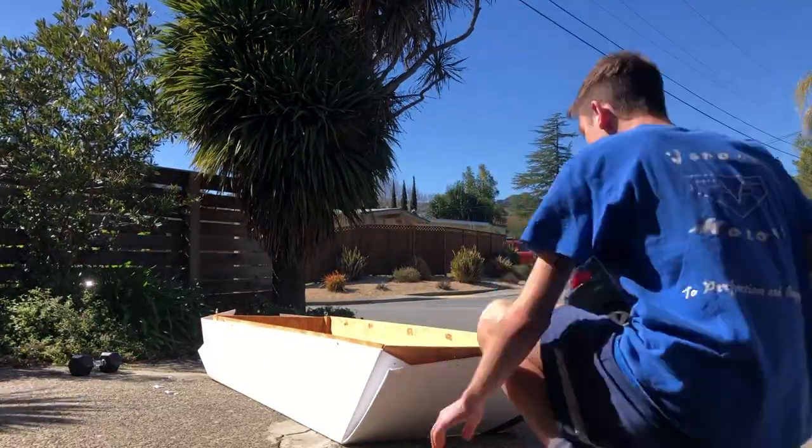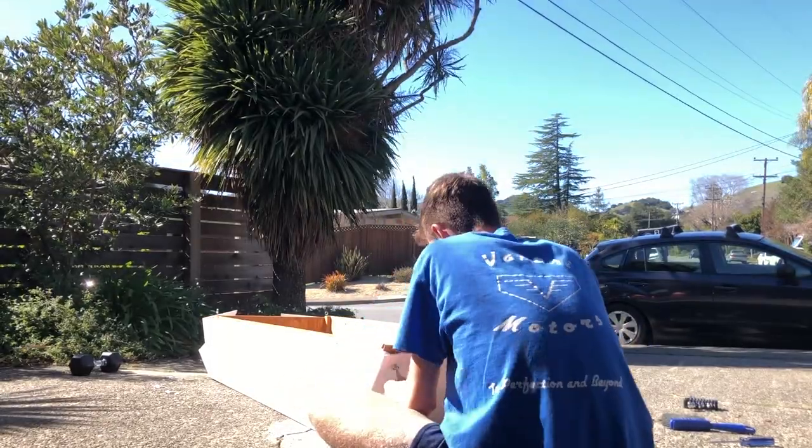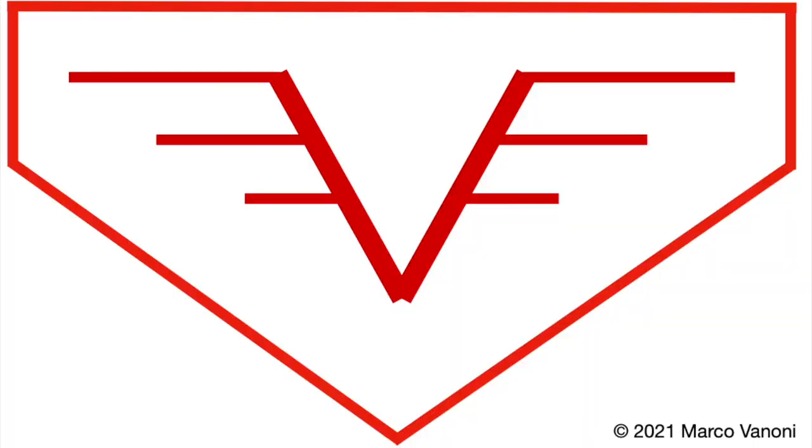Now it's your turn to go out and build your boat. Thank you for watching this video — please remember to like and subscribe. Have a nice day.